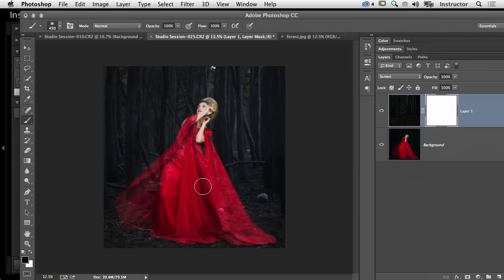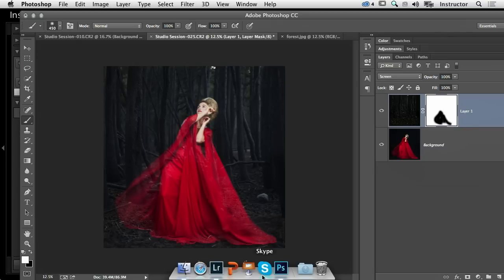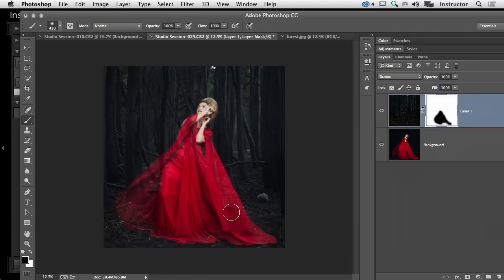I can leave it in certain places — like this little stick. If I flip X on the keyboard it will flip to white, and I can bring that little stick back so it looks like she was really there. I kind of like that. Then back to black and I'm just erasing.